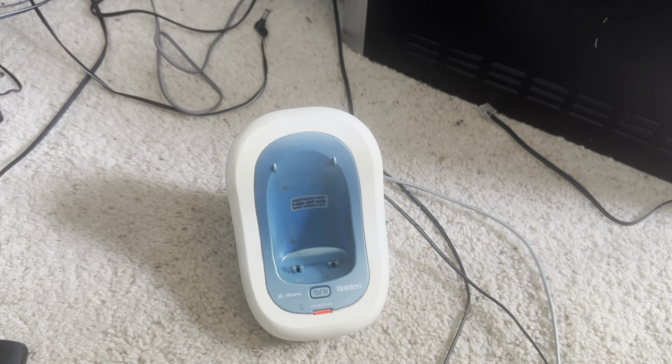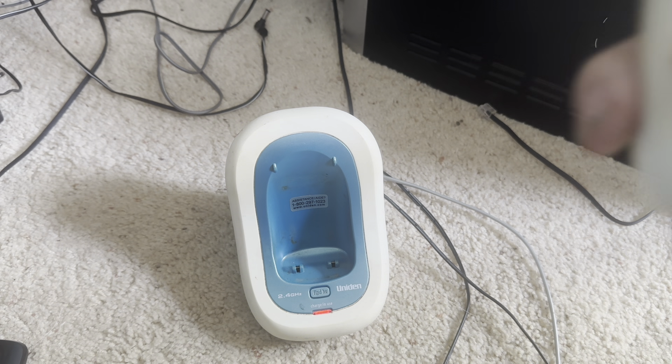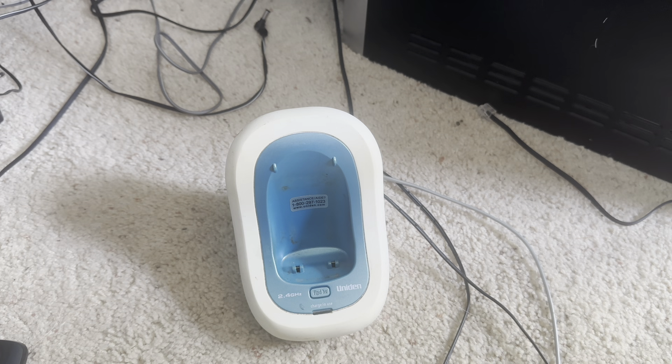Star pound one one activates line one on the PBX — that's why I dialed that. We need to find one that's clear. Here we go.